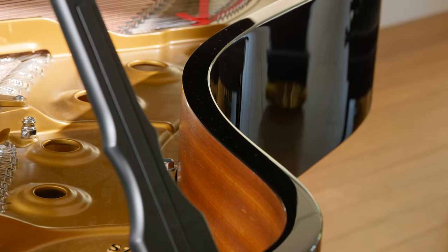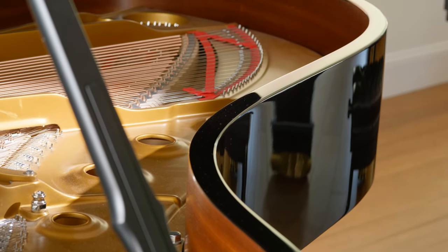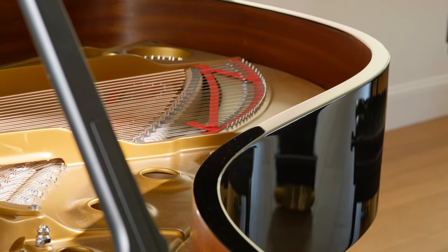The hard rock maple in the rim also gives the Steinway some of its hallmark tonal traits, specifically the mid-range clarity.